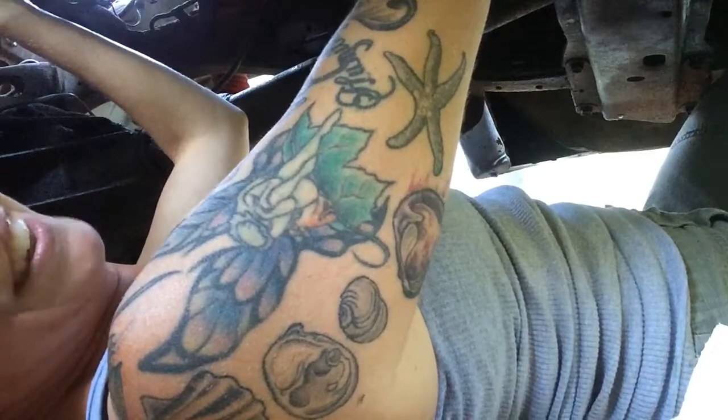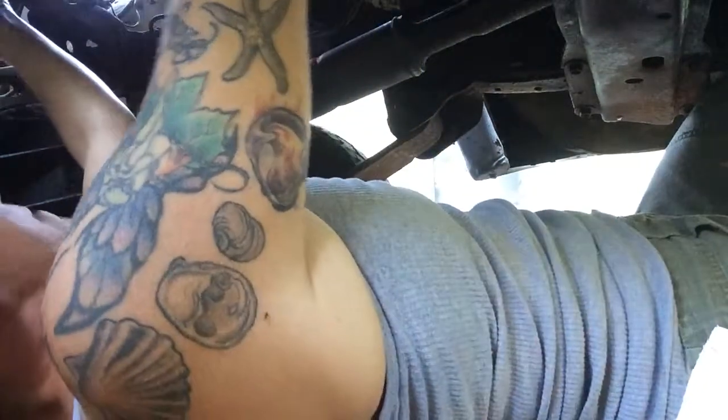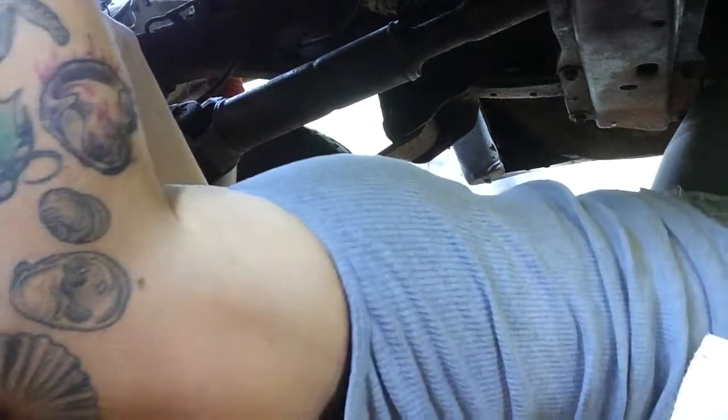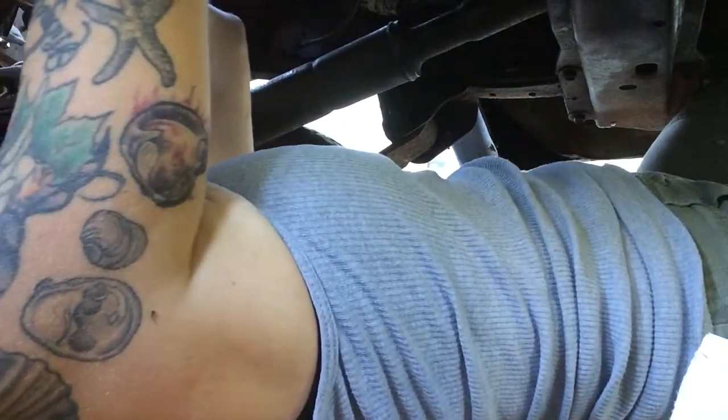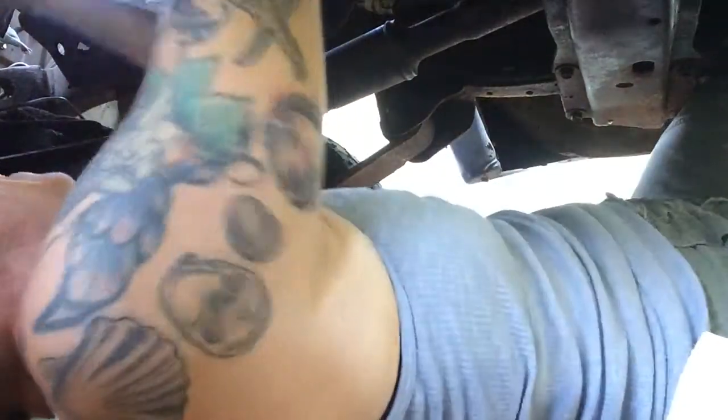Torque wrench is dialed down to 90. I still can't get it to click. Got my knee under the edge of the cross member and the frame, and all my weight pulling. I can't get it to click.